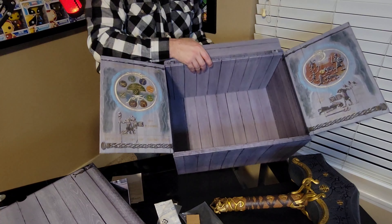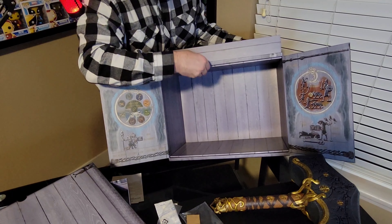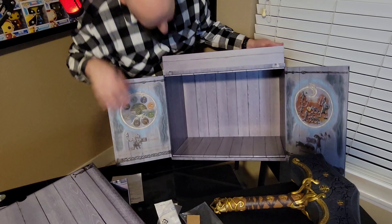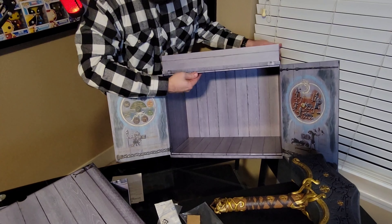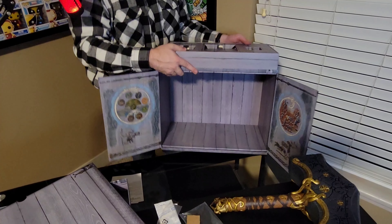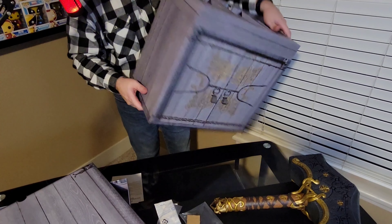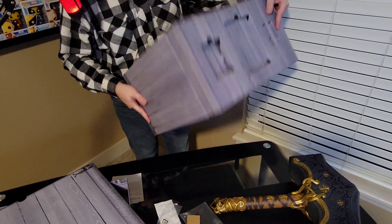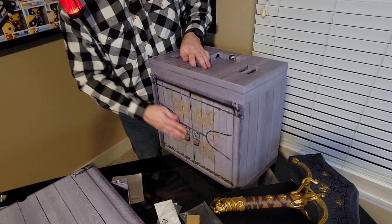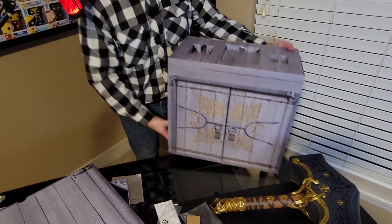We do have one last little thing — a secret compartment, I believe. I could be wrong here. I thought this pulled out, but maybe not. I think that was for the Jotunheim collector's portion — they have the cloth map and everything there. Really solid box. Hopefully this doesn't come back to bite me and there's a secret compartment I'm not aware of, but I'm definitely not feeling anything in there. It's still a hefty box, but nothing I'm seeing or anything that pops up. Still an awesome box you can store things in.